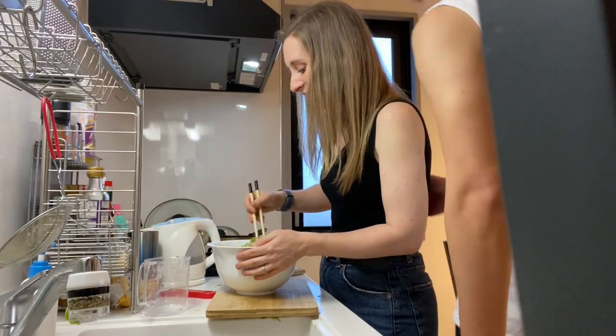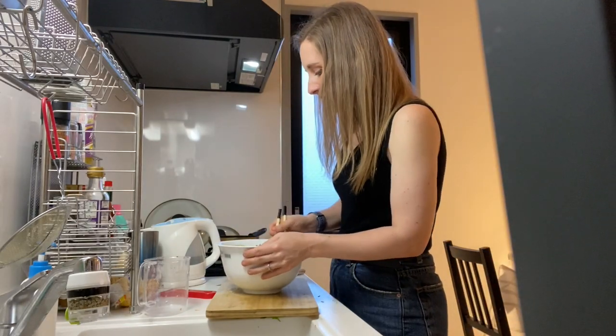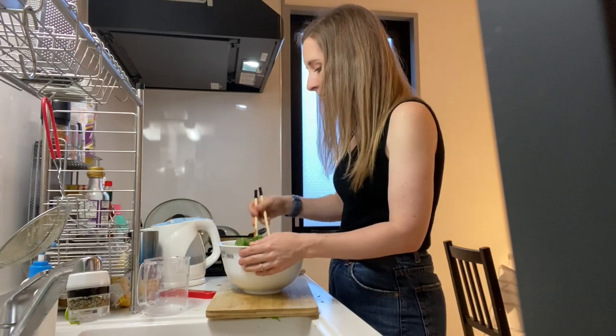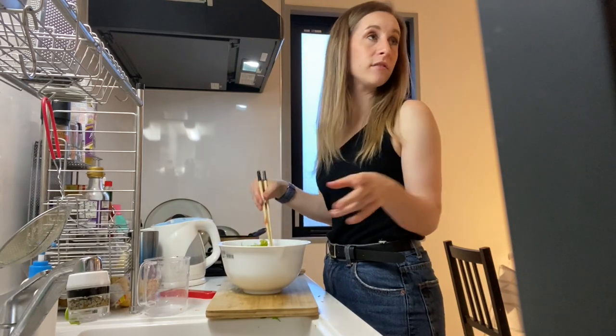Making salad — fresh vegetables are important. There's scallop and rice already cooked.